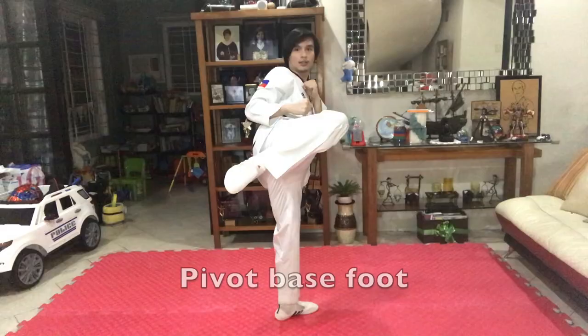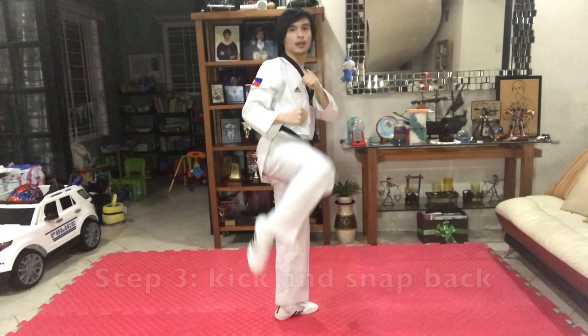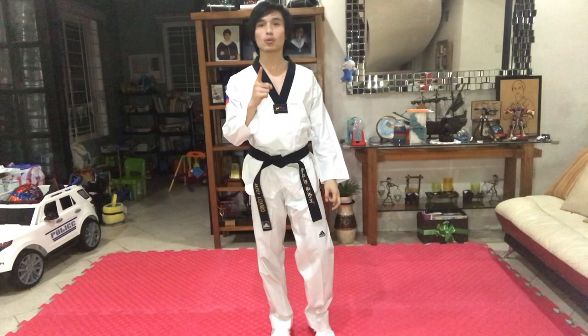Third: kick and snap, and land in front. Just make sure you point your toes because you will be hitting with your instep.